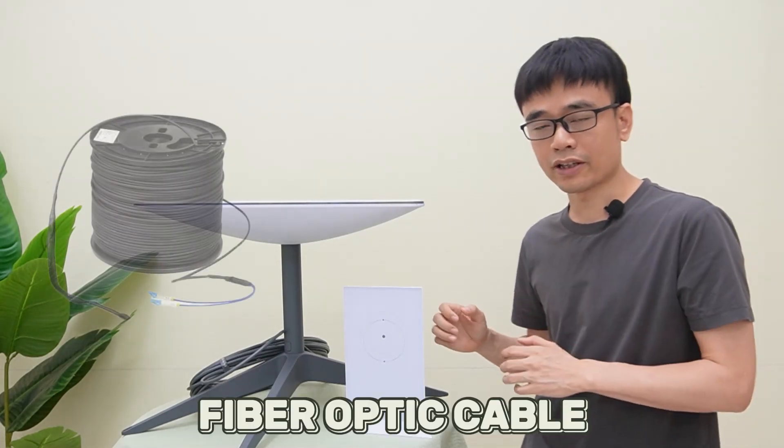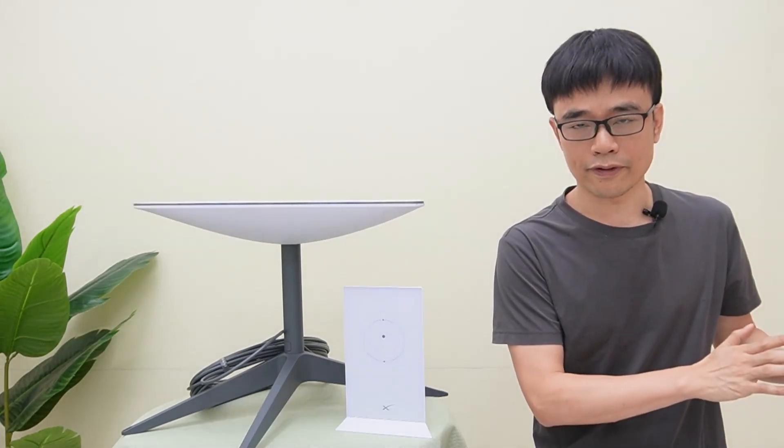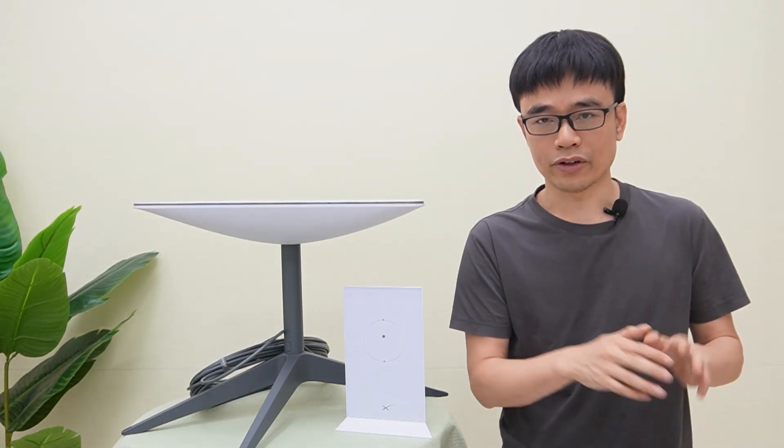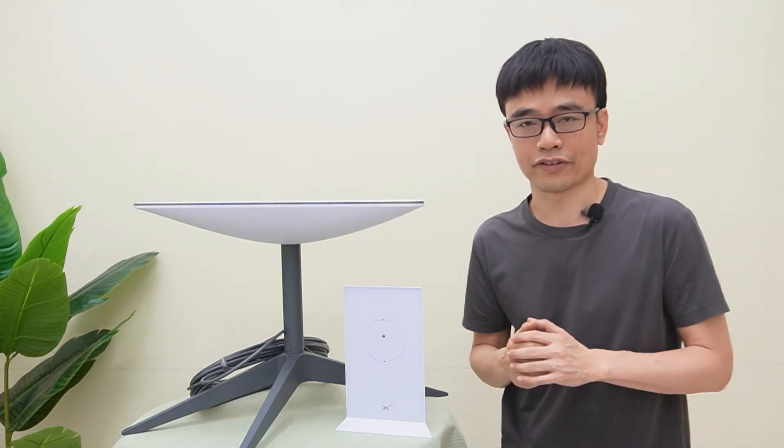He planned to pull the fiber optic cable from his house to the new office and bury the cable, then set up a device in his office to provide Wi-Fi coverage. He wanted to know how to set up this kind of system.